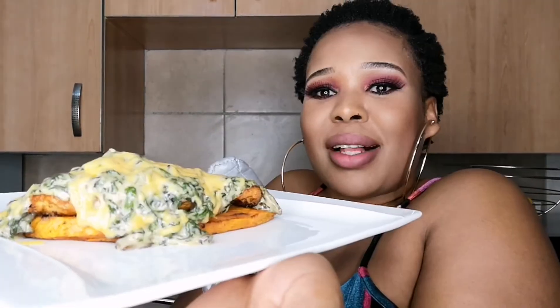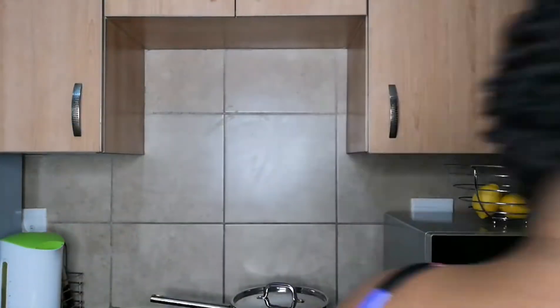My cheese has melted and I feel like it looks so much better — 10 times better. It's melted cheese, it looks so yummy! Let me just taste it — the moment of truth, the moment we've all been waiting for.